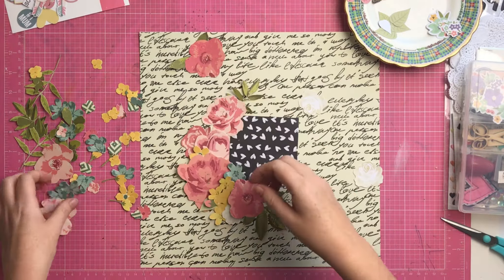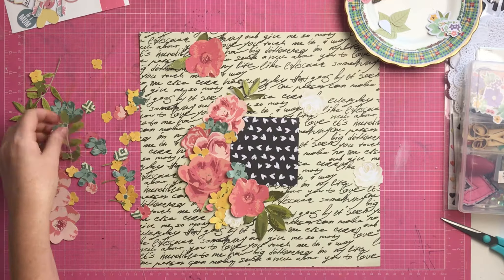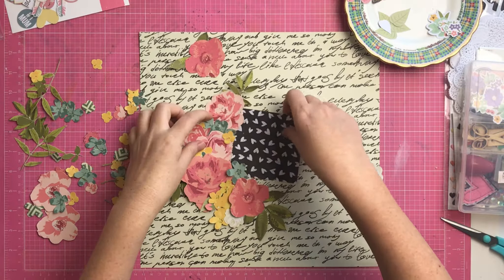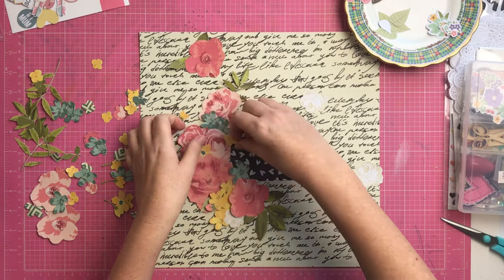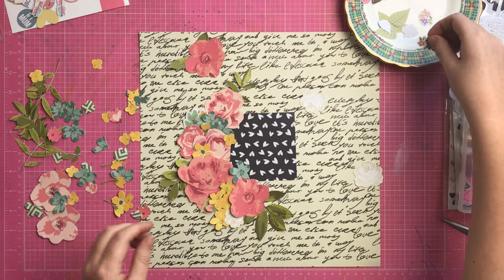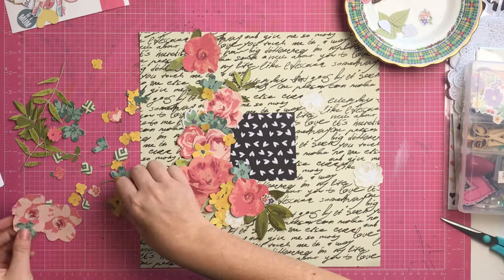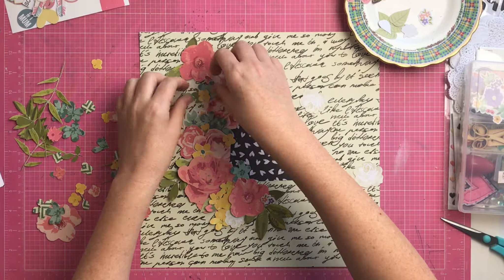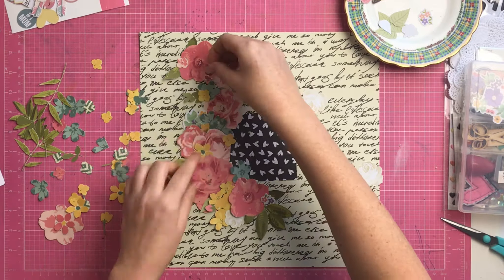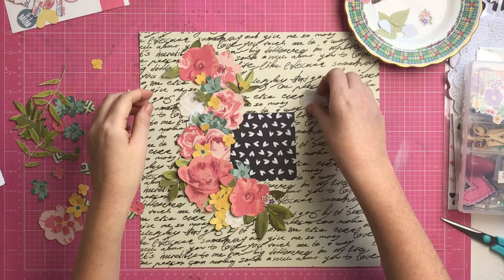I had that little heart piece - the black piece with little hearts on it - from a six by six paper pad I had lying around. I'd used part of it on another project and it was just sitting on my desk. I realized it actually fit perfectly as a photo mat, so I started by putting that in the middle of my page and then putting all of these flowers around it. I was going for a windy shape down one side of the page, spilling around over into the photo. I sped up that part of the video so you can see my process.